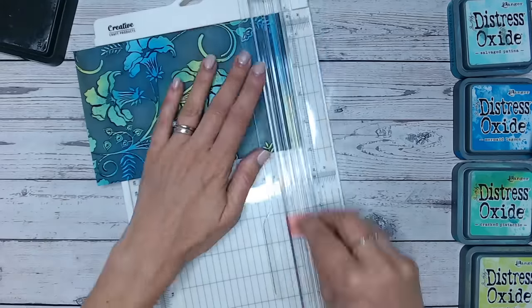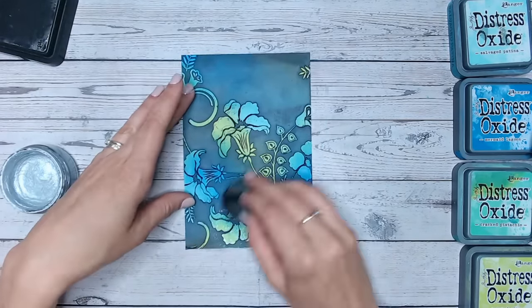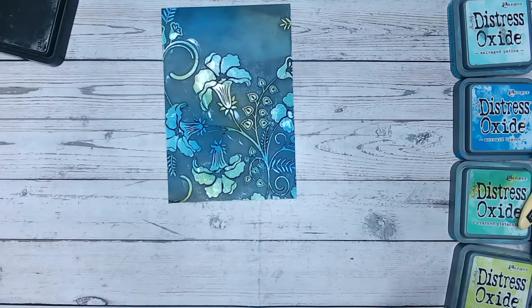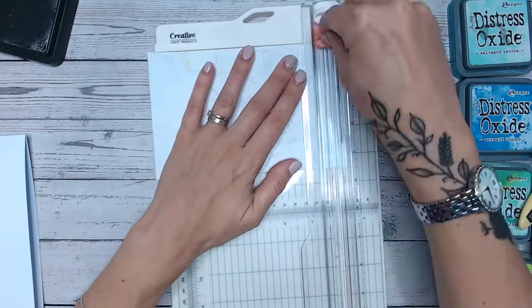While you're watching me do this, just a reminder that if you love quick cards like this where you get really fast and effective results, I do have videos on my YouTube channel called Five Minute Makes. There's a new one posted every Friday and there's an entire playlist, so go and check that out at the end of this video.